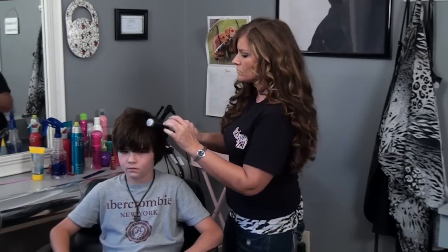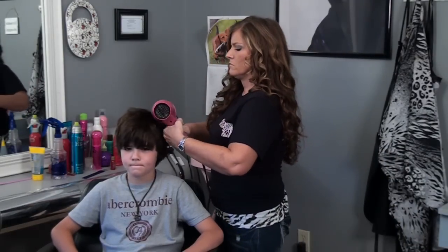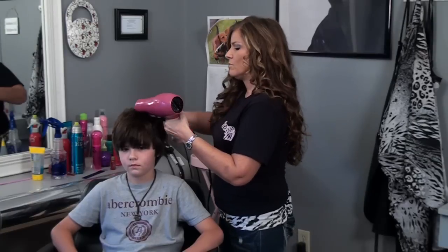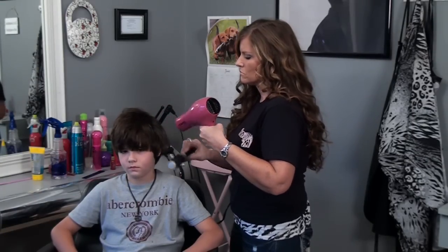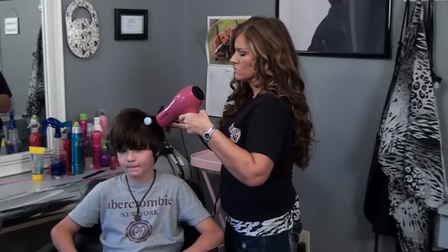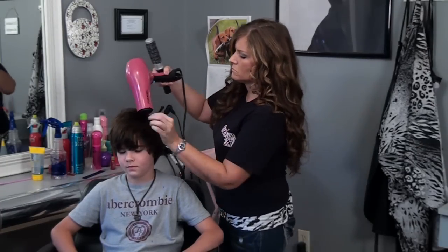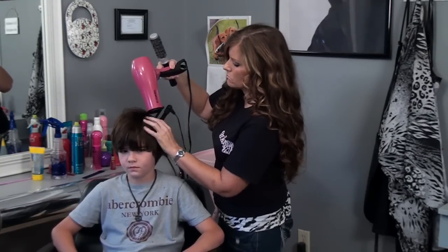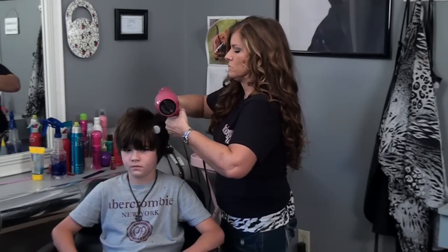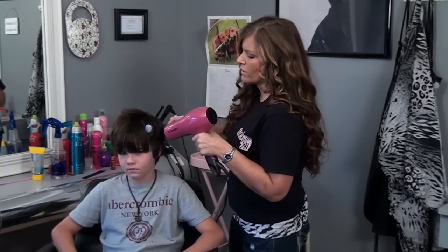Then you're going to take a round brush and blow dry this section. You continue to just pick up the pieces with a round brush.